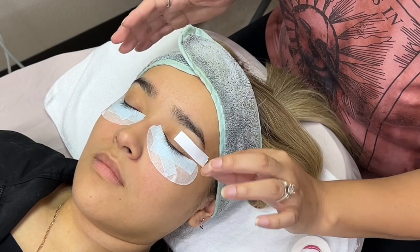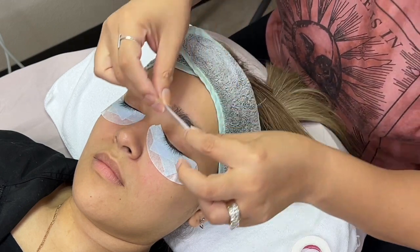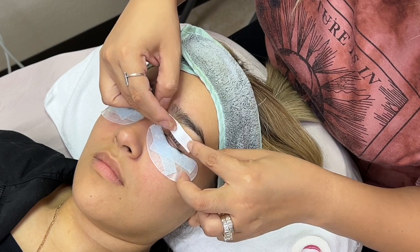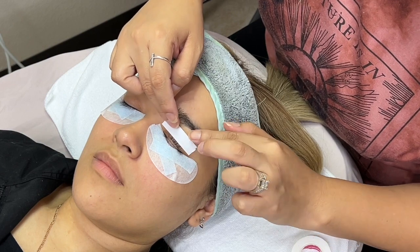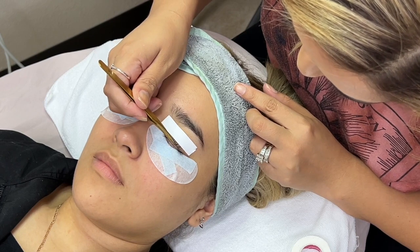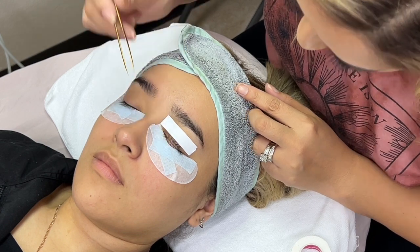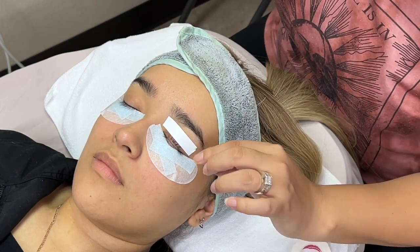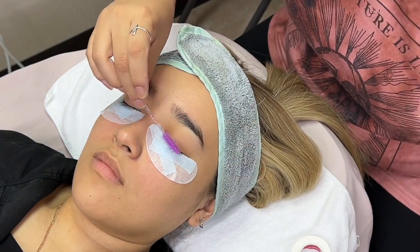If you are going to lash in layers, you can detack your tape and simply fold some of the client's natural lashes back. If you need to use your tweezers to pull some of the natural lashes out, you can do that — this will help you with isolation, lashing in layers, and getting every single lash during your appointment. These are just small tips that I think are very useful once you start lashing.